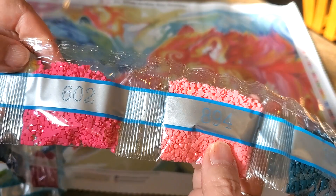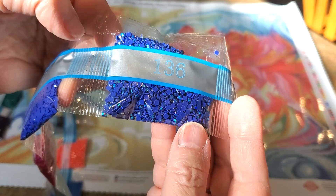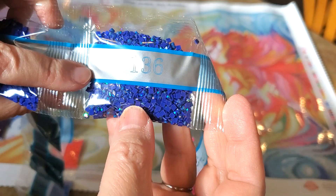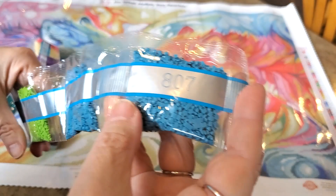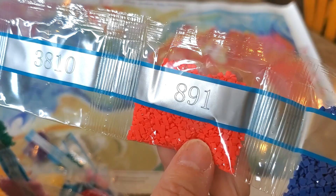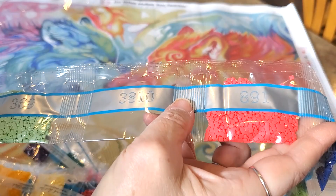3808 — we got a couple of pinks here. This is our first AB right here, in the big bags — a large bag of 136 AB. Can you see that sparkle and shimmer? Aurora Borealis: it has an iridescent coating on the drills that makes it pick up all that light and shine and sparkle in all the colors. That magenta color is gorgeous. Two 807s, green, another blue, and this is like a salmon color, 891. My bag of 3810 appears to be empty, so let's move on and find out if it's somewhere else.